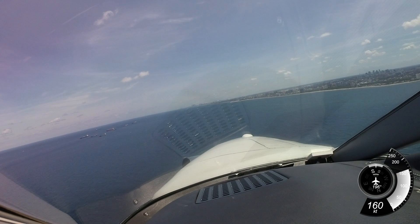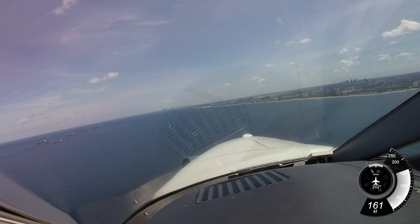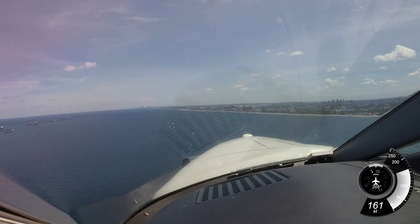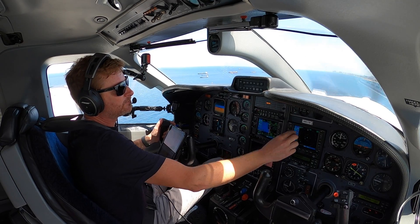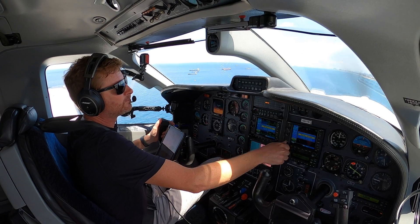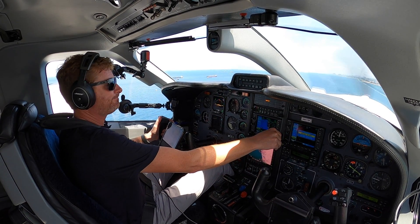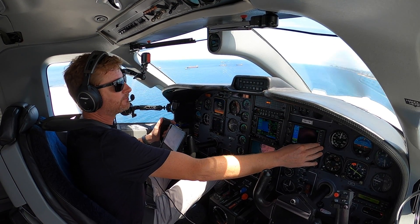We can bring it back in a little bit closer to the shoreline since we've been cleared through. We'll go over and get the ATIS at Opa-locka. Clear and delivery is combined with ground control on 120.02. Advise on initial contact you have information Juliet. Alright, information Juliet.